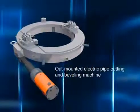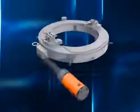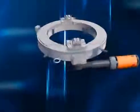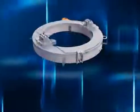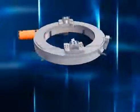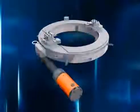Out-mounted electric pipe cutting and beveling machine is installed outside of the pipes. It is lightweight, smart and space-saving, easy to carry and convenient to use.